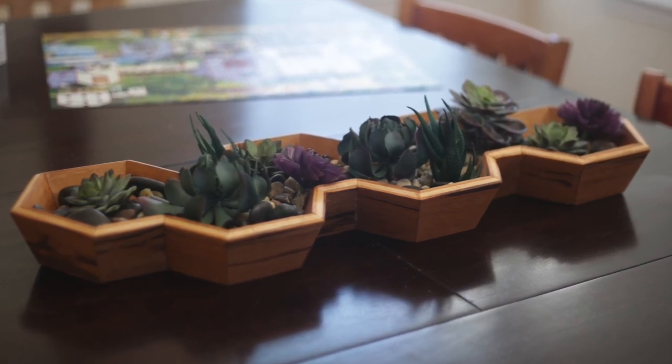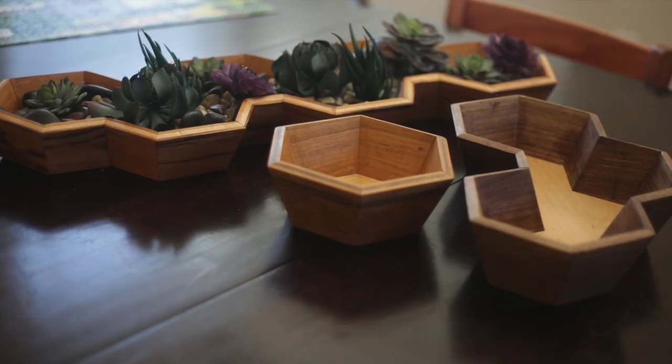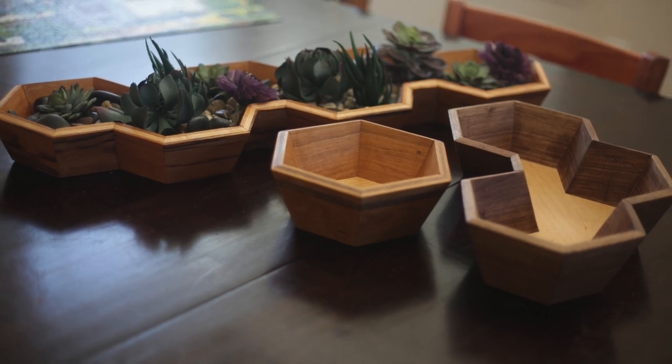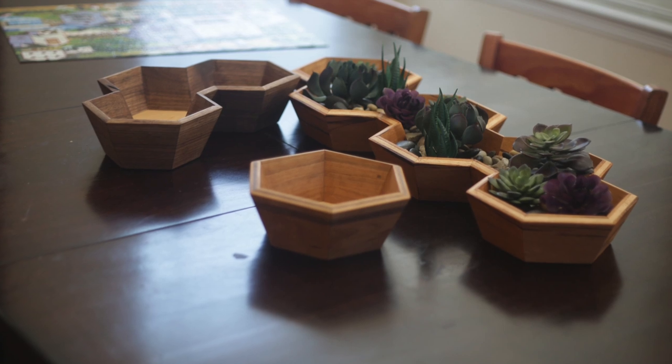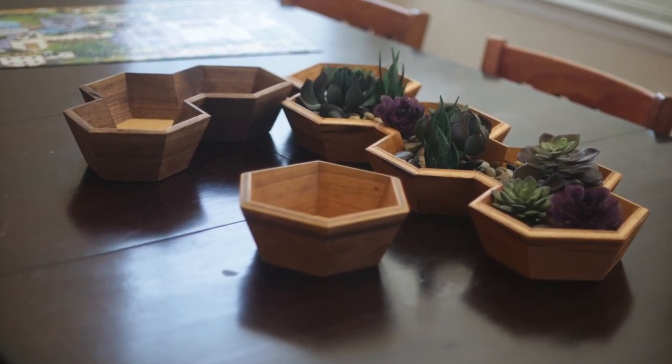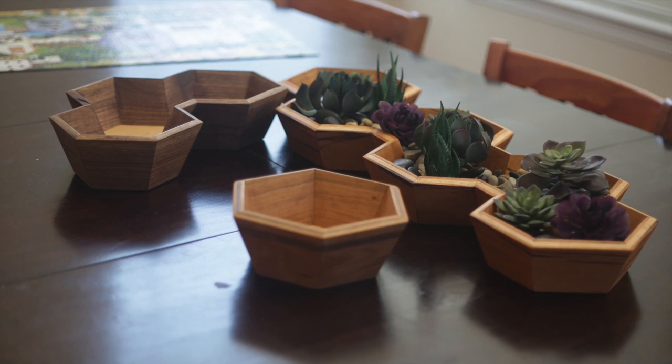So let me know what you think of these boxes and this process. I hope you'll give it a try, and if you do, share the experience. Until next time — thanks for watching.